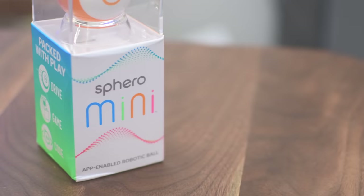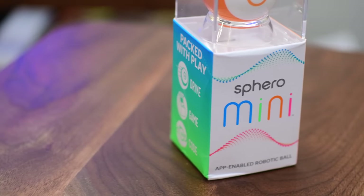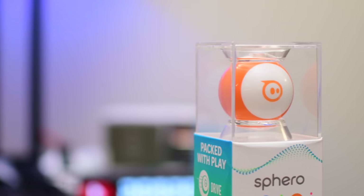Welcome to IDB everyone! Sphero is known for its line of remote control toys. They're app-enabled robotic Bluetooth devices that include the actual Sphero ball as well as the cool ones like BB8 and even from the movie Cars.